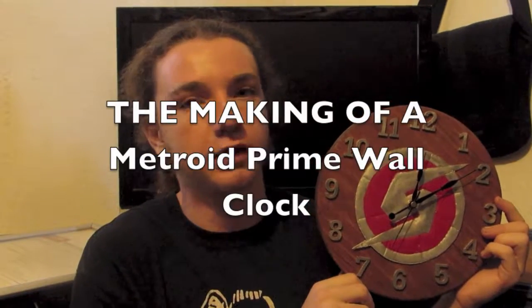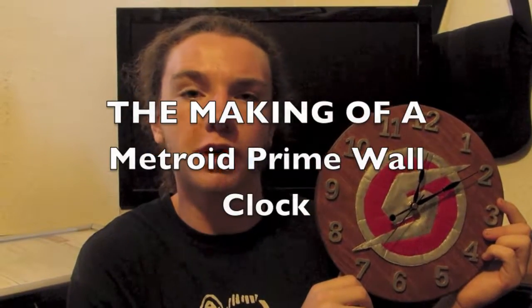So back then, about a year ago, when I was in 8th grade, I made a video on me constructing this clock right here. I'm going to remake the video because it wasn't a really good video — it was just me being a stupid, cringy 8th grader who thought he was better than everybody else. So I'm going to redo the video and switch the audio out to me talking over how I made this clock. I hope you guys enjoy — this is the making of a Metroid Prime Wall Clock.